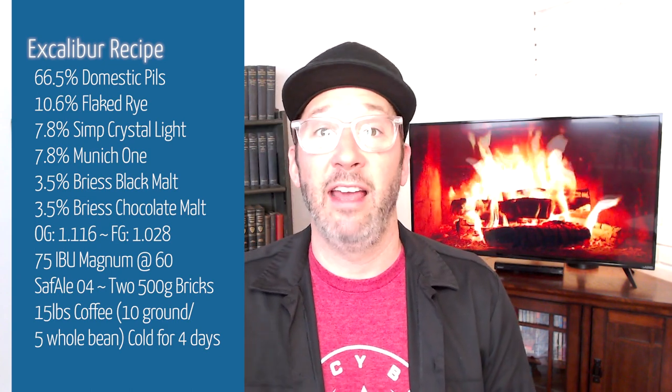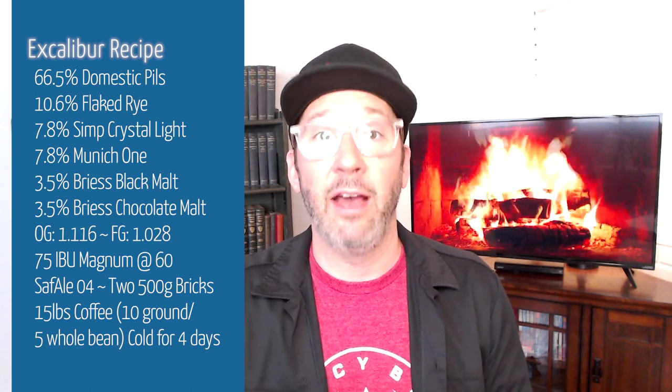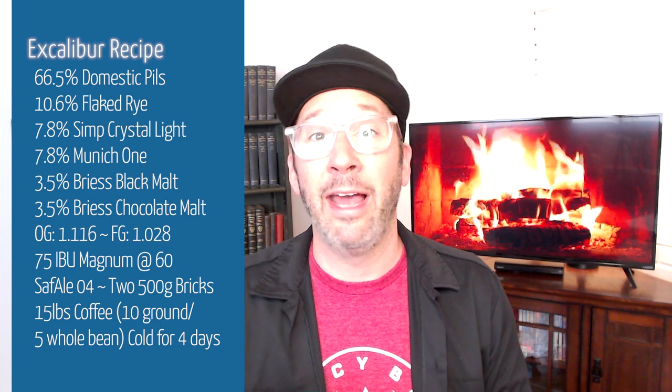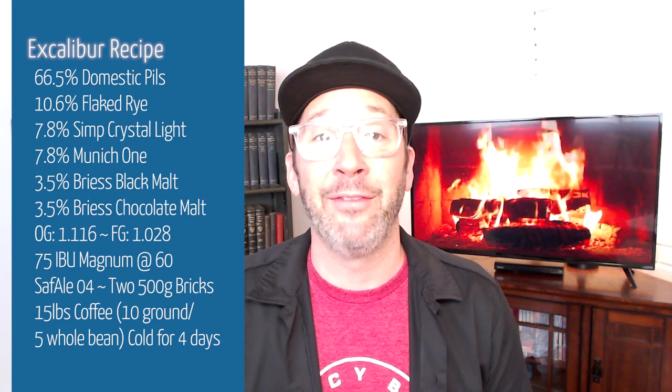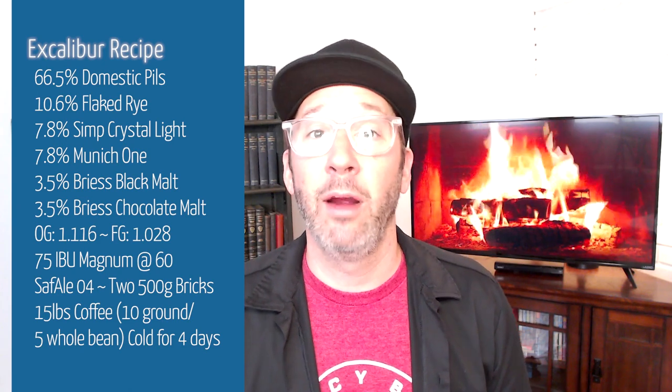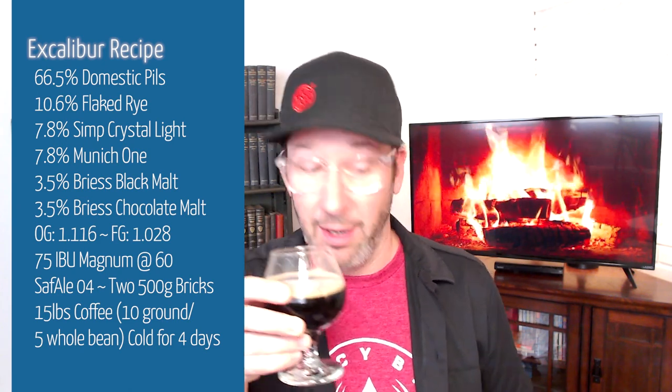We leave about a four-day contact time on that, and I will rouse it with CO2 to help mix and disperse that cold steep — that cold brew coffee we're essentially adding to the beer. During that time we're carbonating, then we package off, and here we are.